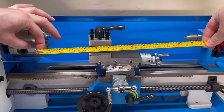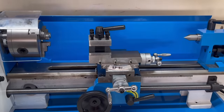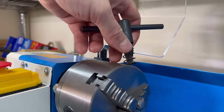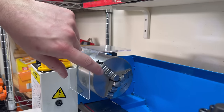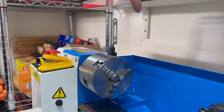This is a 7x14 lathe — that's 7 inches over the bed and 14 inches between centres — but note that over the carriage you lose a few inches, taking you down to about 5 inches over the carriage. It comes with a chuck key that has a little spring on it, which I removed as I found it frustrating. The little plastic guard seems a bit anemic — it does its job, but I ended up removing that as well.